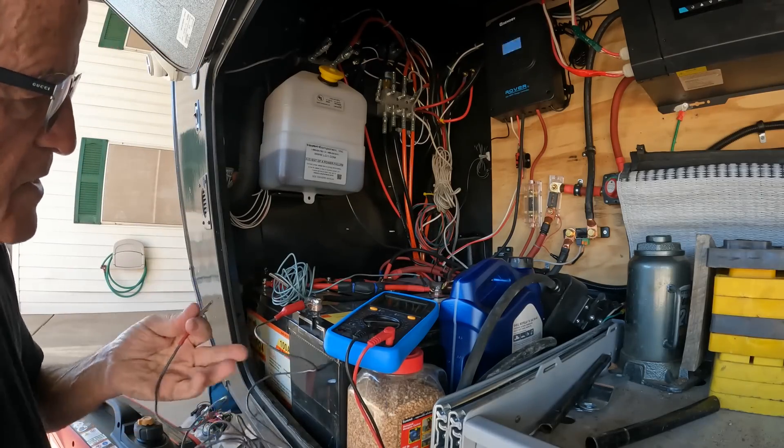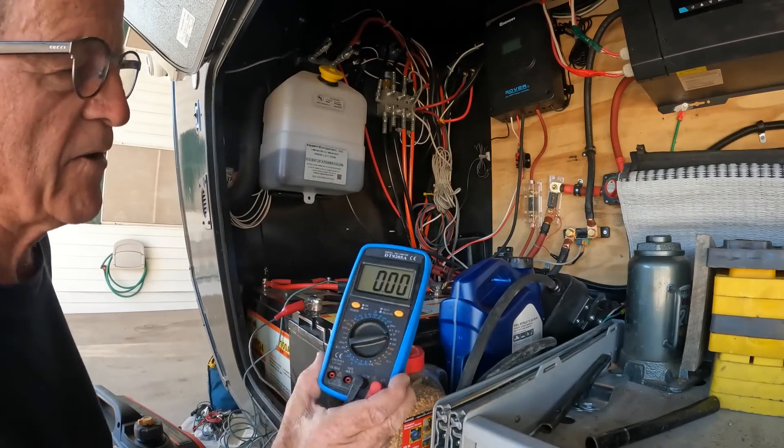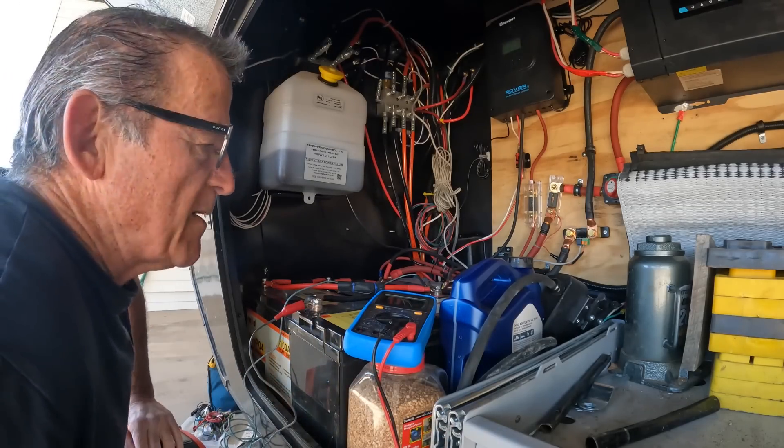Gray is negative, blue is positive. It's connected right now and you can see I've got zero volts. So now I know the batteries are my problem.